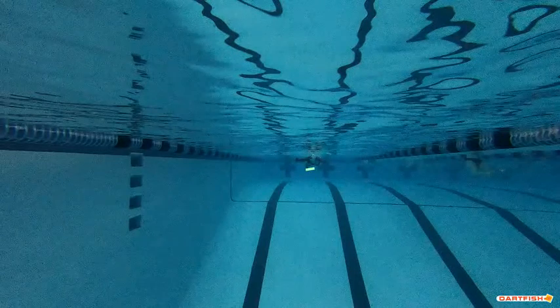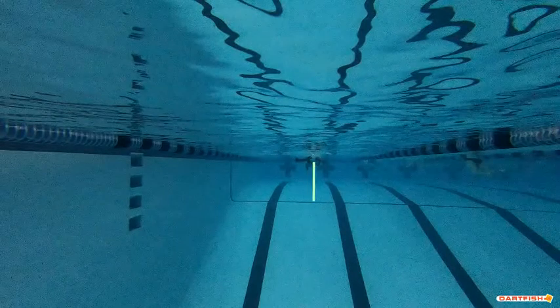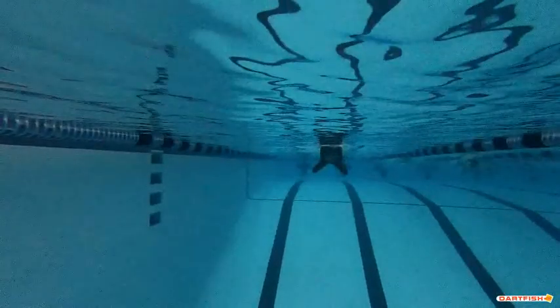You can kind of see that this foot is still moving and we've already started that pull. Got to make sure we keep working on that, but this head position is great. Sometimes your head position is exactly where it needs to be, sometimes it's looking forward. Right here it's exactly where we want it to be.